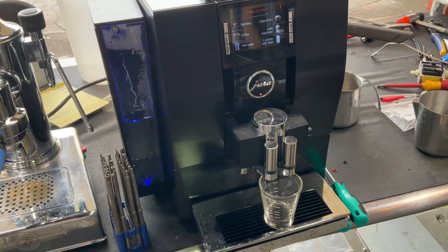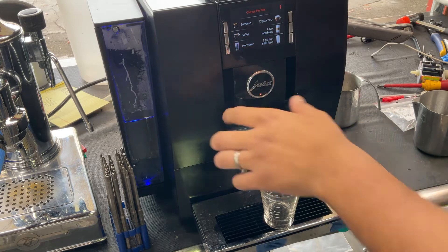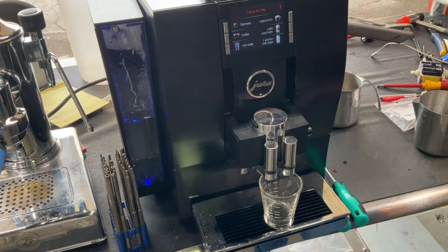We deep cleaned everything inside, replaced the O-rings, put it back together, deep cleaned the shower screen, and descaled the machine, and cleaned up a little bit of the machine around. And that's all we did to this espresso machine.